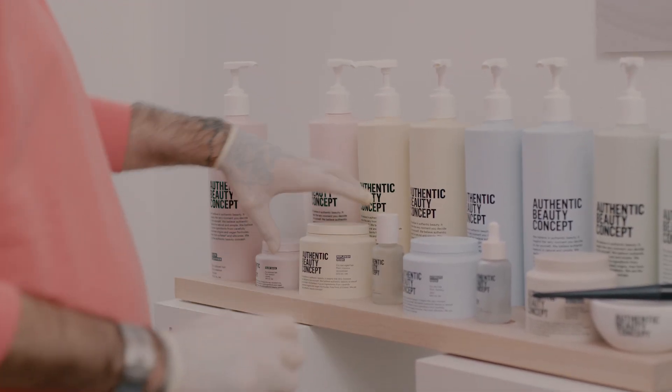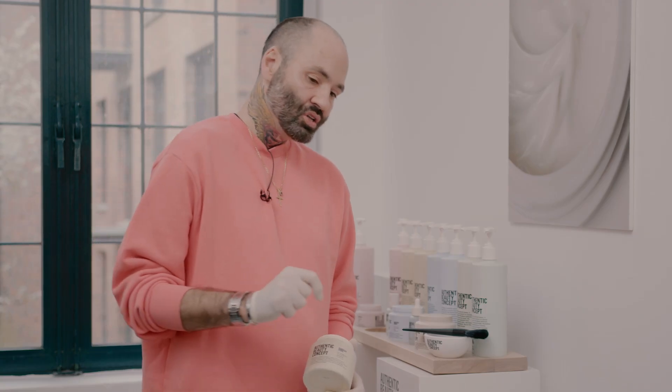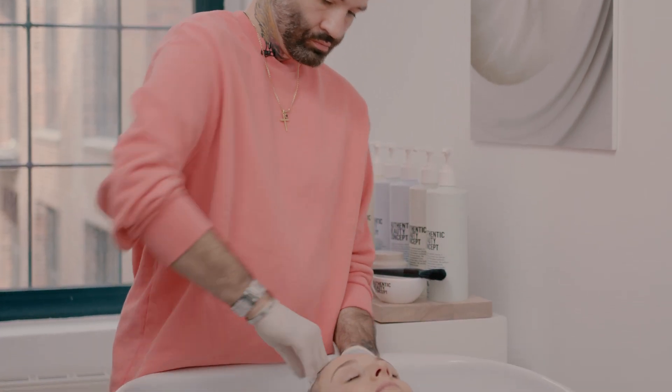Working with Authentic Beauty Concept allows me to choose from the incredible care range. For me it has to be Replenish. Replenish contains maple pecan which adds moisture and nourishment to the hair, and it also helps seal the cuticle giving me the perfect canvas to create.